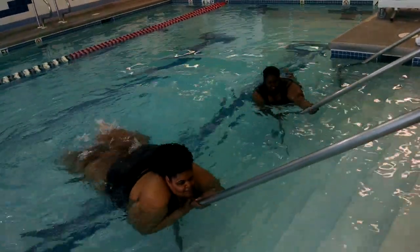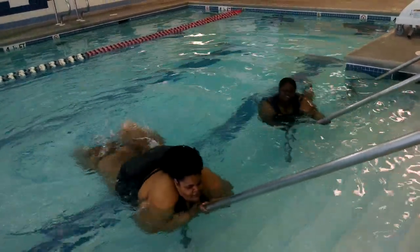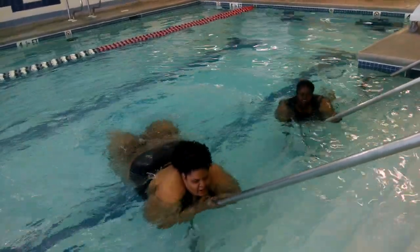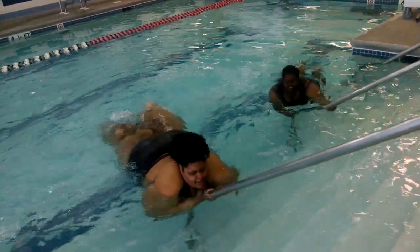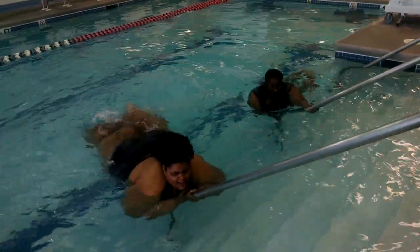Kick. Come on. 3, 4, 5, 6, 7, 8, 9, 10, 11, 12, 13, 14, 15, 16, 17, 18, 19.